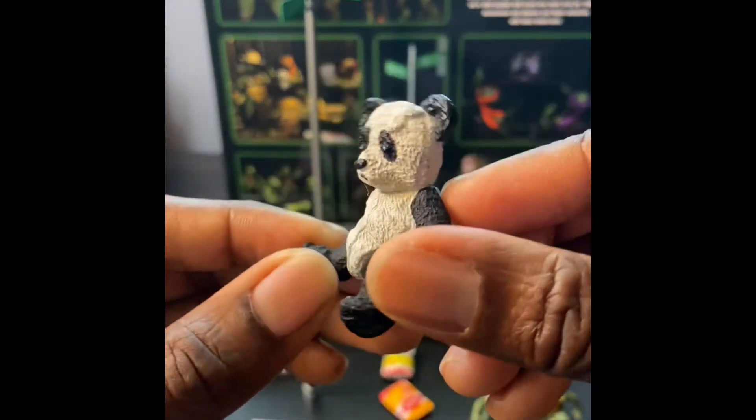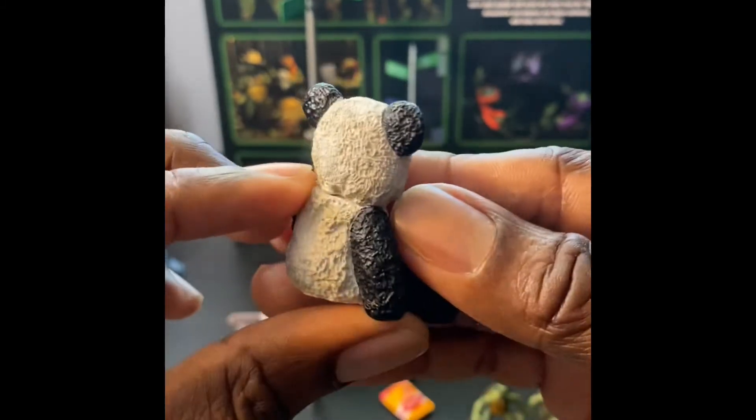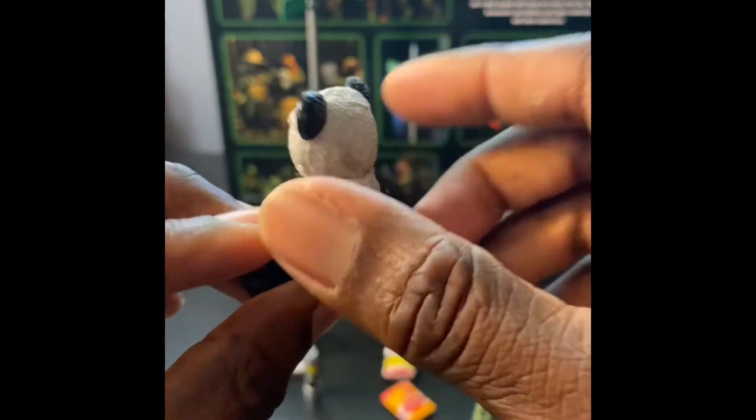Next is the panda bear. The details on these things - they really did their homework. You can even see the little dirt stains on the back.